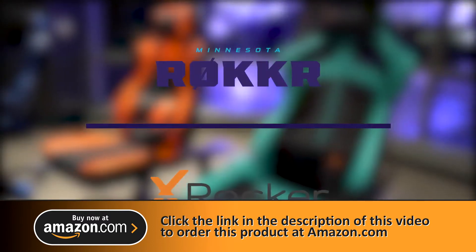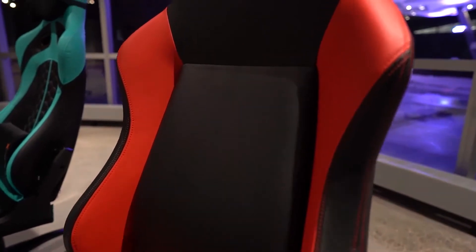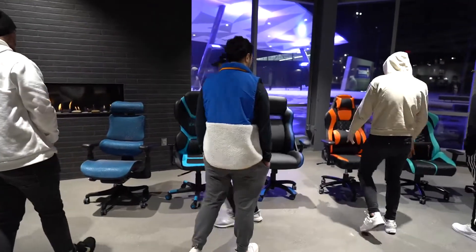We're gonna be testing out some chairs today. We got a whole bunch of different chairs here with a bunch of different features to meet some different needs and see what the team likes, and go from there. Pretty much go from chair to chair — you guys can take your turn sitting in each chair, see what you like, see what you don't.